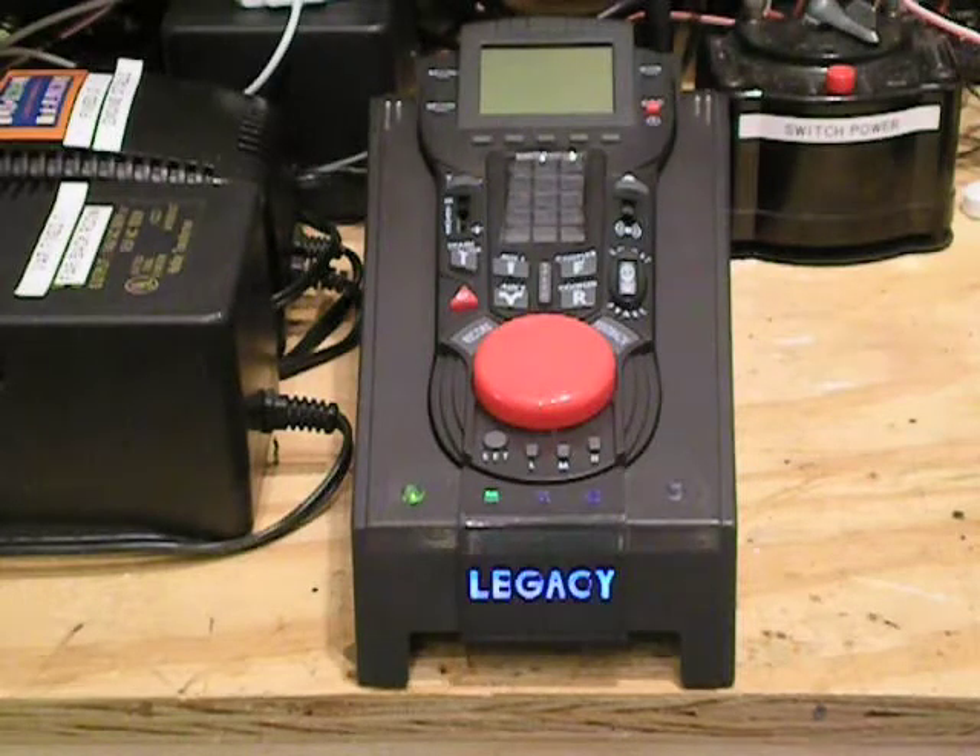Of course, I don't have any Legacy engines to test the Legacy features with, but I've been using it to run my classic TMCC engines and it's behaved perfectly. One of the features I'm going to demonstrate today is how you make a multi-engine lash-up using the Legacy remote. It's got a nice user-friendly interface for doing that, and it's kind of fun. So let's get started.